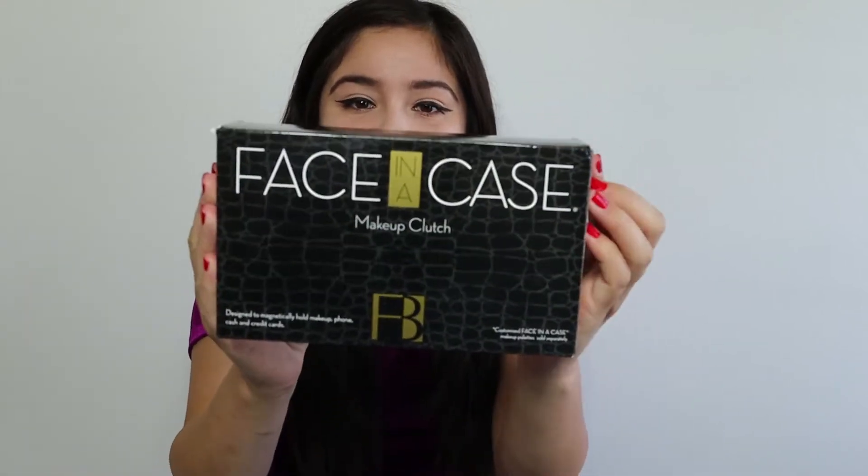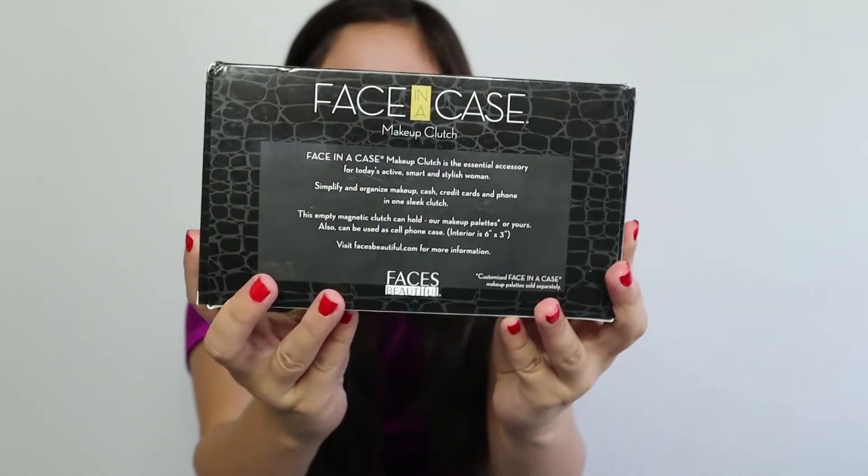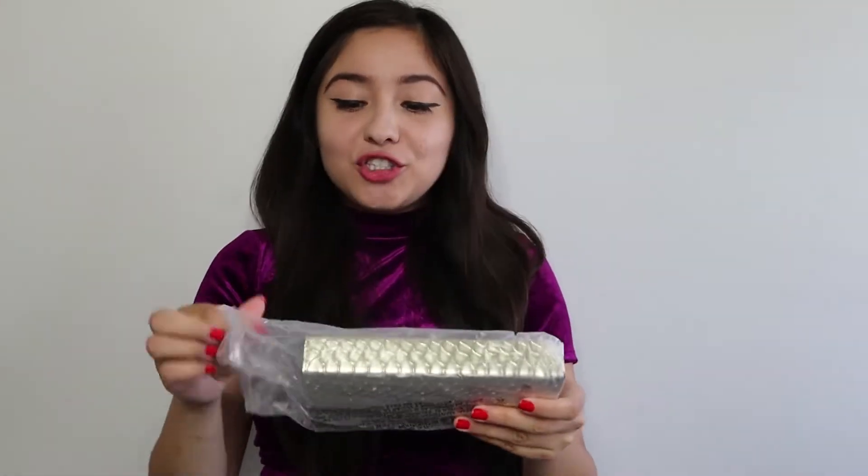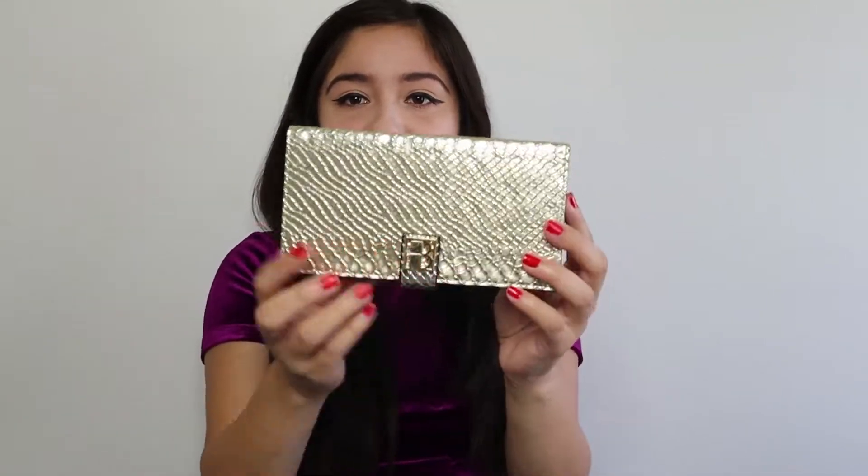Here is the Face in a Case. This is how it comes packaged. Now let's open it because I want to see. So the one that we are seeing right now is the champagne-colored magnetic clutch.